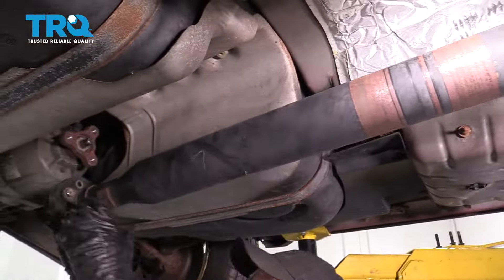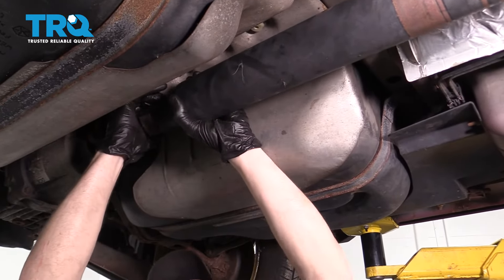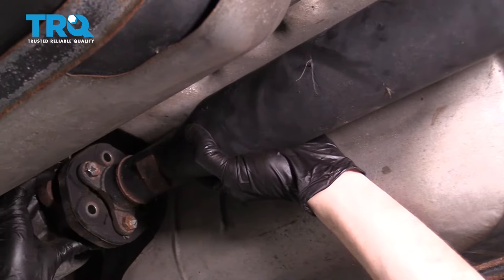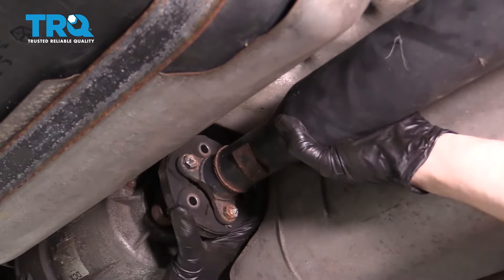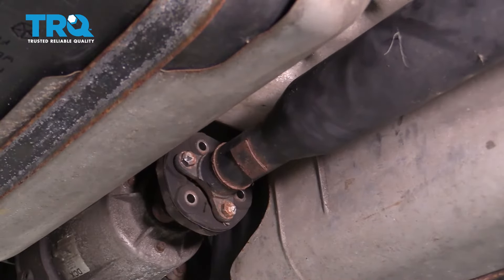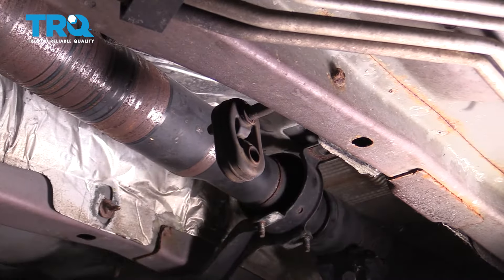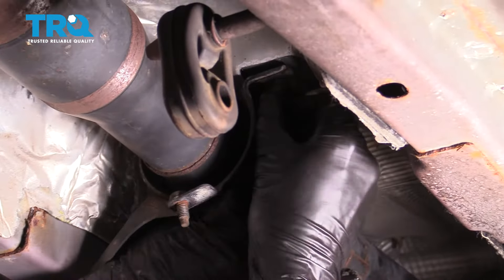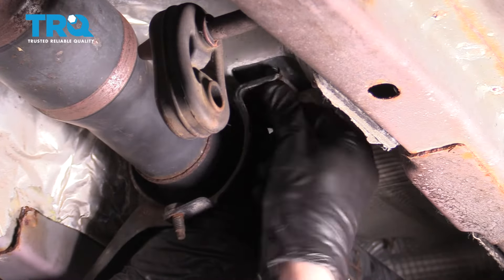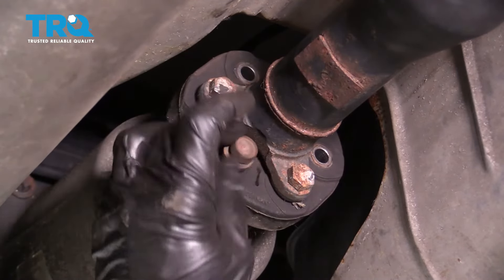Make your way all the way to the back and start putting the driveshaft onto the rear differential pinion. Slide it up in there, then match it up — look at the pinion mounting hole and make sure it lines up with the corresponding hole on the driveshaft. Turn the pinion until it's close, move to the center, and lift the center bearing up to bring the shaft rearward. Start putting in the mounting bolts. If you want to use red thread locker, that's your prerogative.